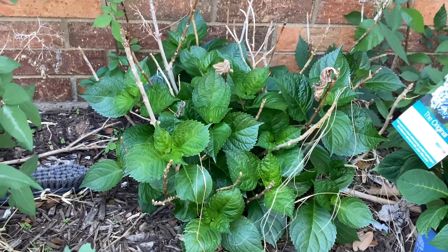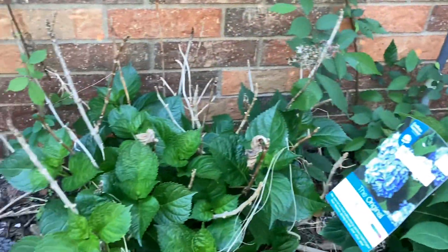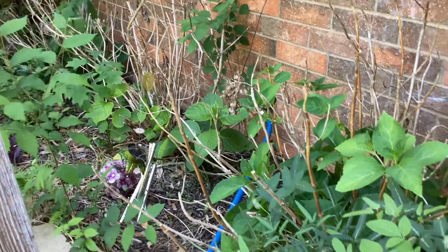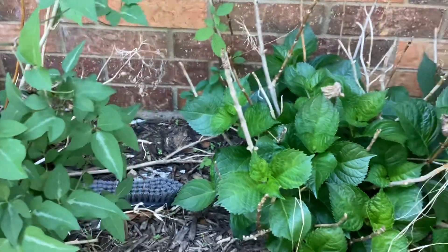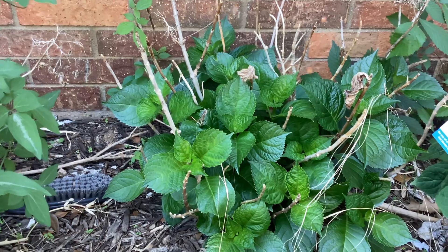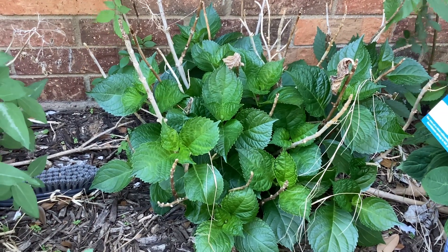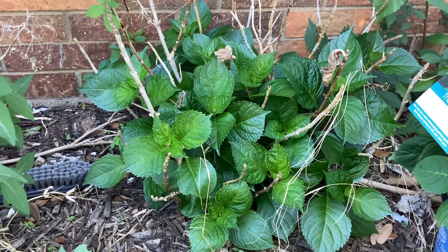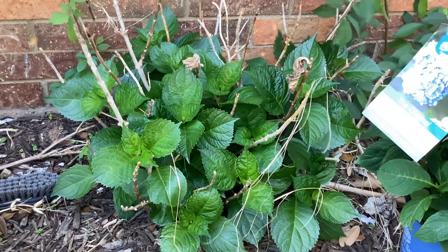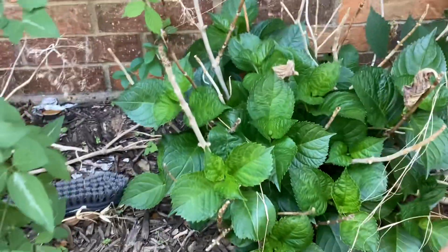This is a big leaf hydrangea — I have five of them: one, two, three, four, and five. All five are different big leaf hydrangeas that I purchased at different years from the store, like a food store. Why is it time to say goodbye? Because this particular big leaf hydrangea blooms only on old wood. Old wood means the stems from last year are supposed to give you flowers.